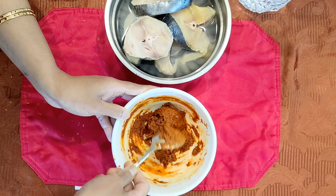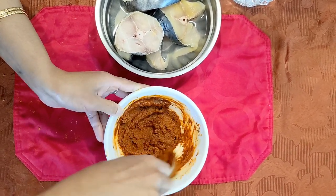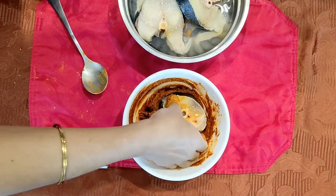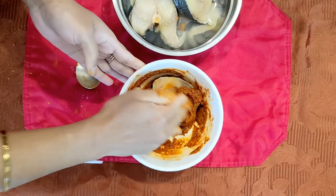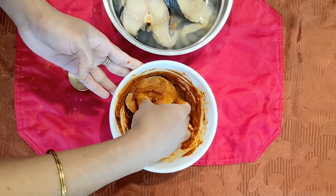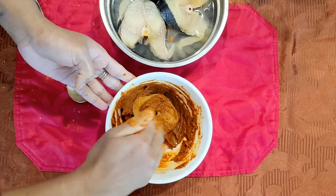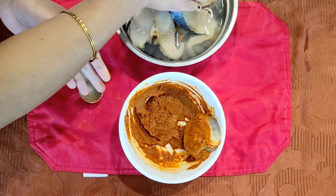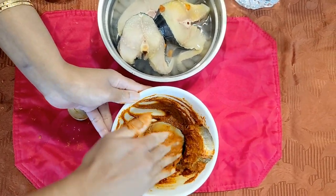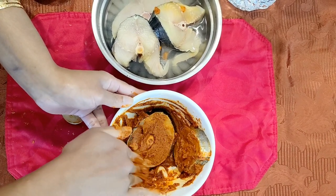Add a nice fish, add a little thick piece. Add fish in the bowl. Add some fish.